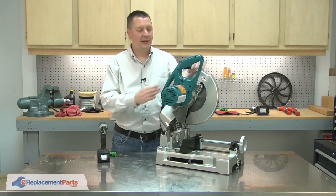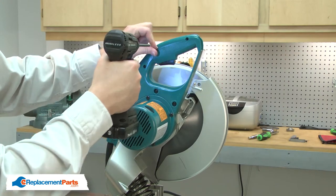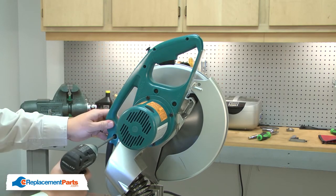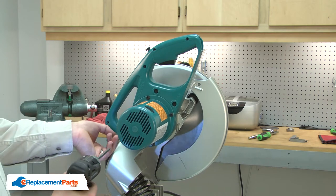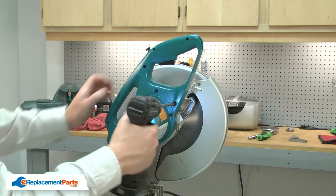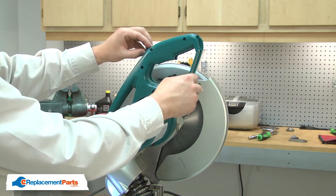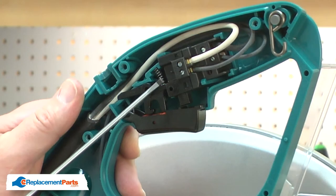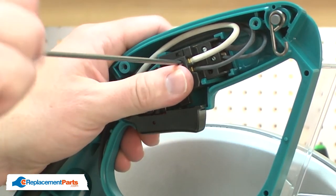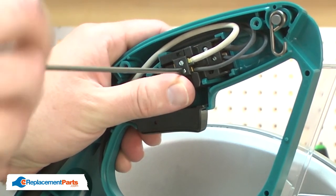I'll begin by removing the side cover from the handle. Now I have access to the switch. I'll note the location of each of the wires and then I can remove them.